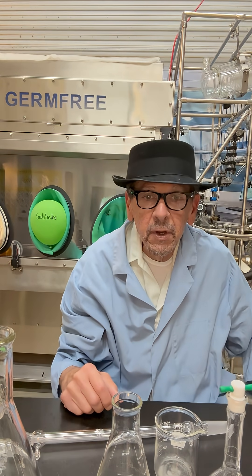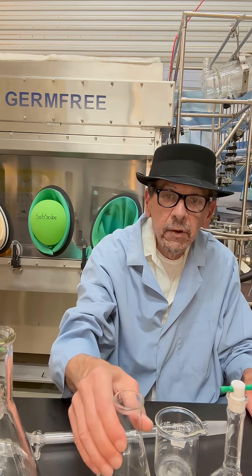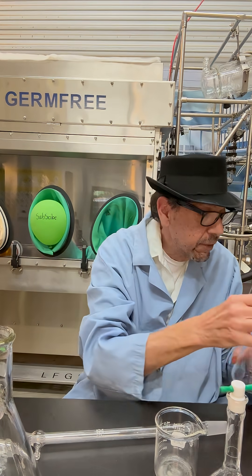Hey folks, today we're going to identify some classic chemistry glassware. Here we have what's called an Erlenmeyer flask. This is a 500 mil.